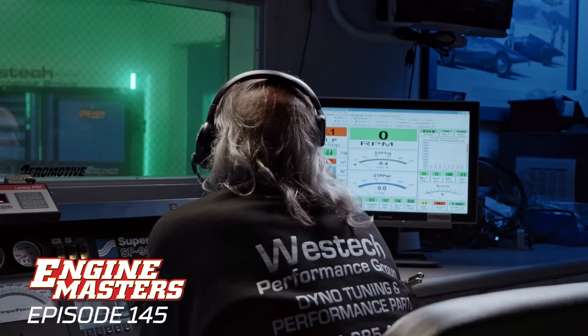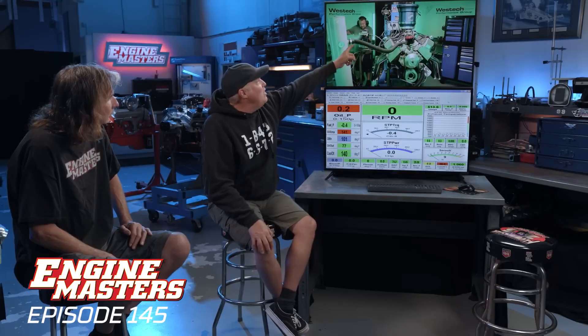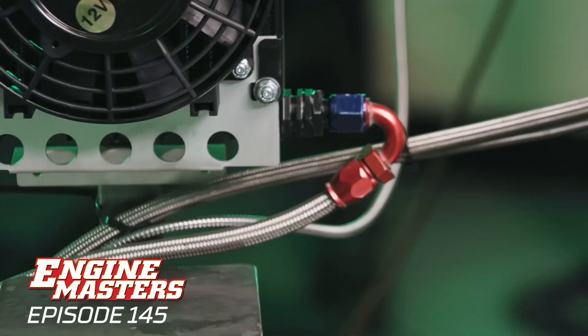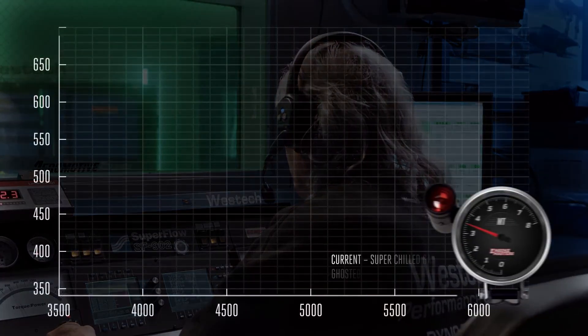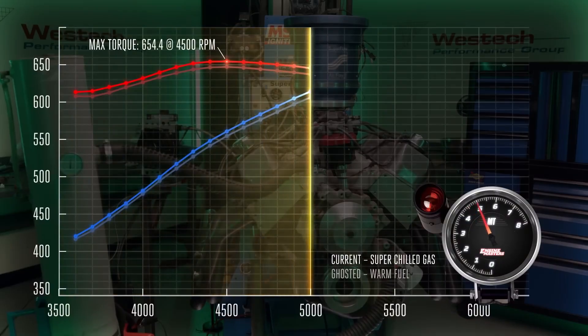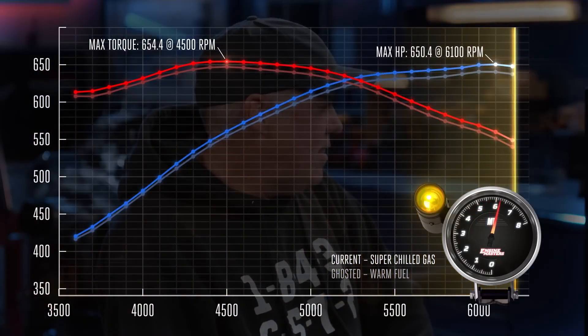Brulé has got the temperatures of the coolant and the oil up where they need to be, and Trojan is chilling off that radiator. I hope he got the memo to also spray the carburetor. The boiling point of CO2 is minus 78 degrees Fahrenheit, so we're getting that as cold as we possibly can. The challenge now is getting the oil and water right to the right place. The fuel temperature is reading 58 degrees, now 60.